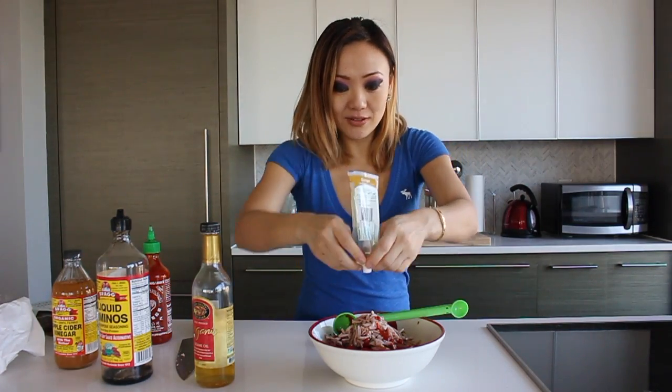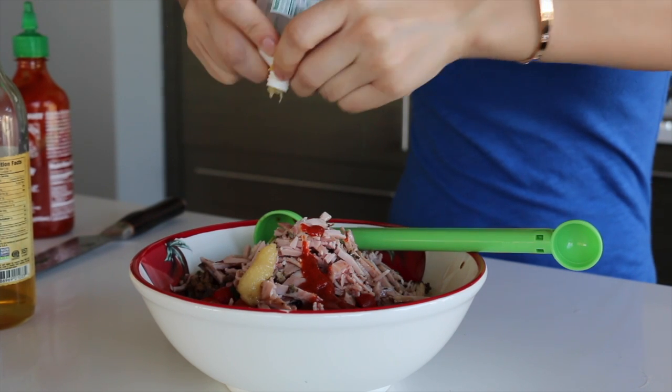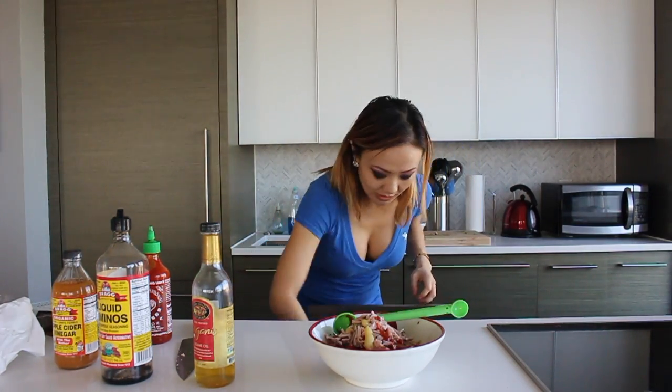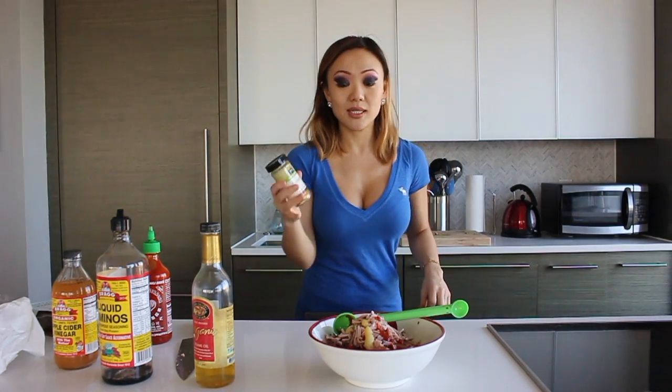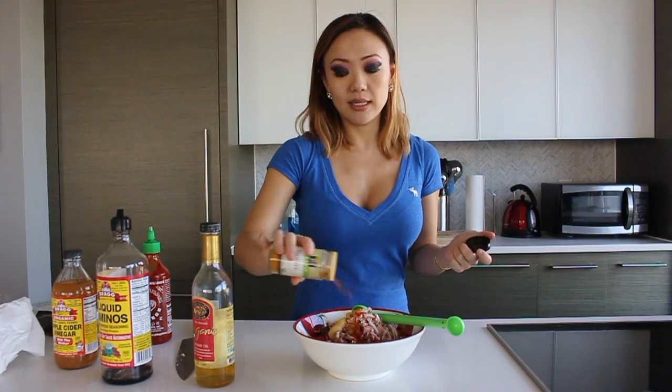Last but not least, we're going to add some nice ginger. We're going to use up all of that and not let it go to waste — ginger is always good for you. And we're going to do one last thing, which is going to sound a little crazy but it's not: turmeric. This is a really, really healthy, delicious salad. We're going to add a little bit of turmeric powder just because it's good for you and I like to add it into my meals any which way I can. Just a tiny bit — added flavor. And that's it.